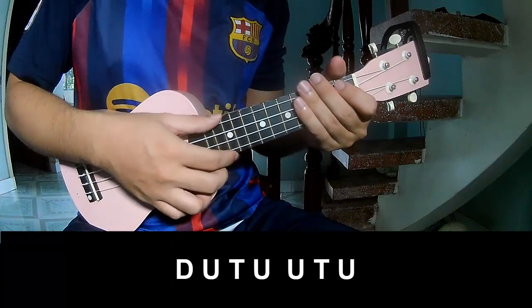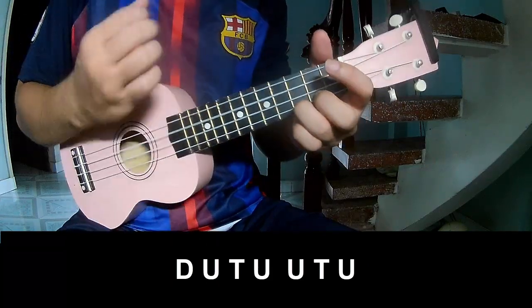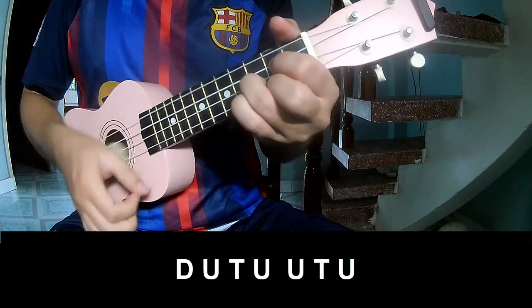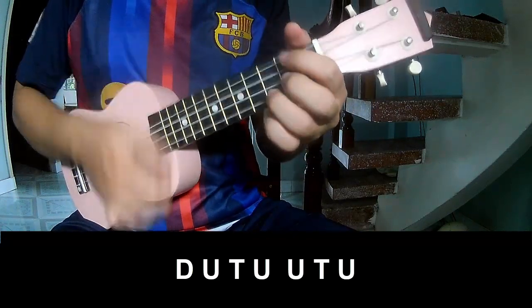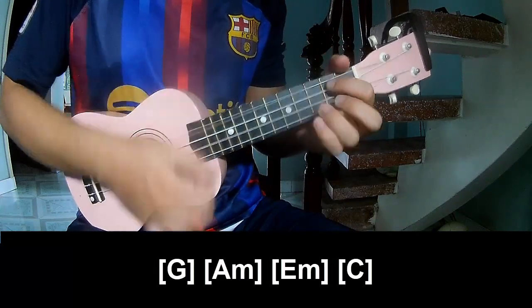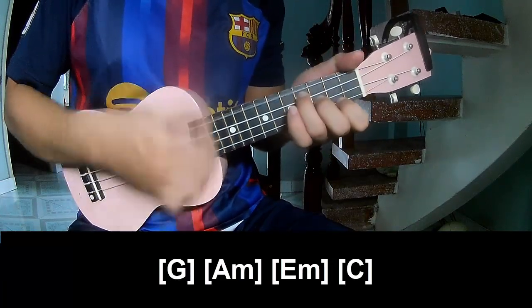This is the chorus and outro. Play: Tau, Up, Tap, Tau, Up, Tap, Up, Up, Tap, Up, Tau, Up, Tap, Up, Up, Tap, Up. And you play long G, Am, D, Am, C.